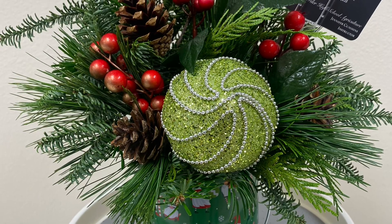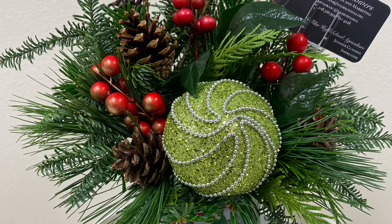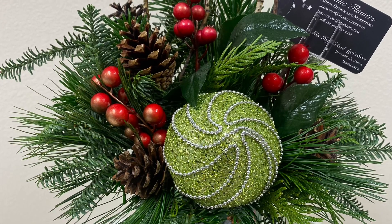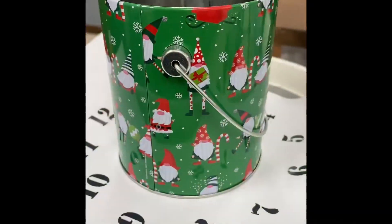Today we're going to make a holiday arrangement with a Christmas tin and some leftover greens including some fir, princess pine, and cedar. We're also going to use berries, pine cones, and a Christmas ornament.